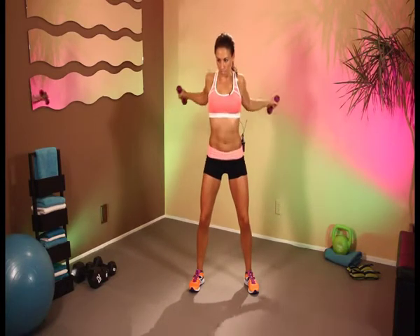10 more — 10, 9, 8, 7, 6, 5, 4, 3, 2, and 1.